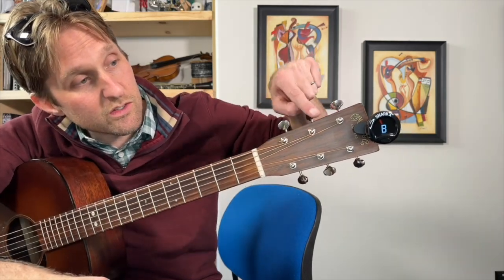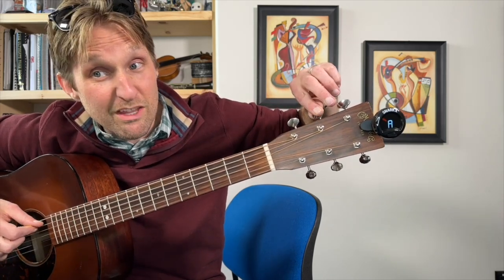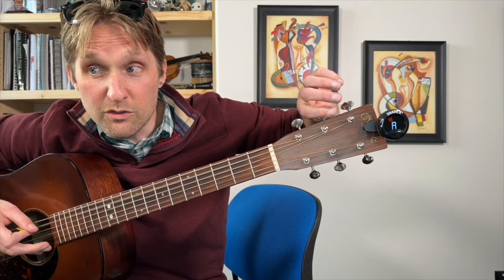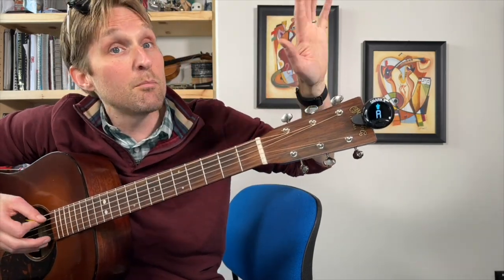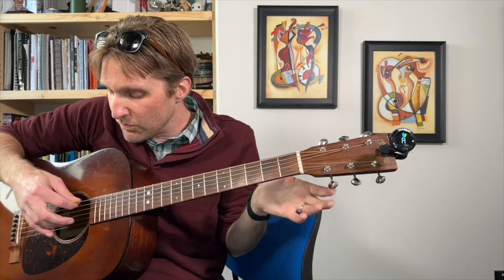The A string goes to this tuner right here. I'm going to slowly tighten it up, just start turning, play the string again. I'm turning it bit by bit, playing the string, not playing the string nonstop — just play it and get it right to the middle. We got it. As we start getting to the middle strings, it's going to be easy to accidentally hit too many strings. The tuner gets very confused when you have multiple strings going.